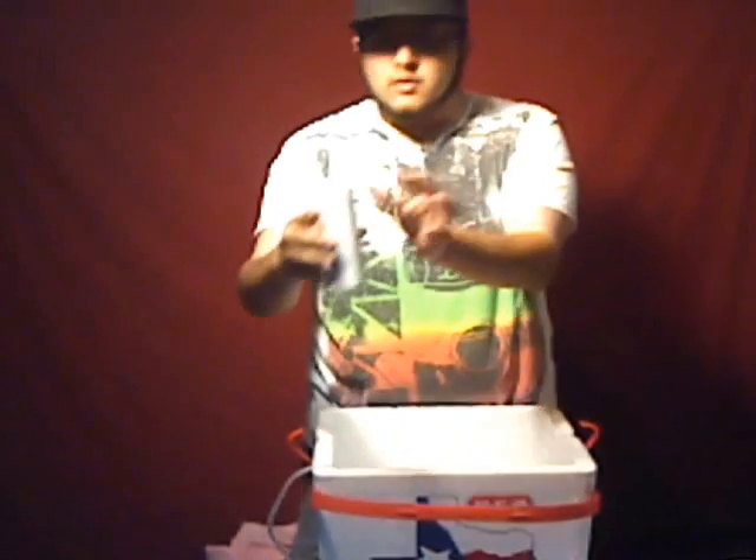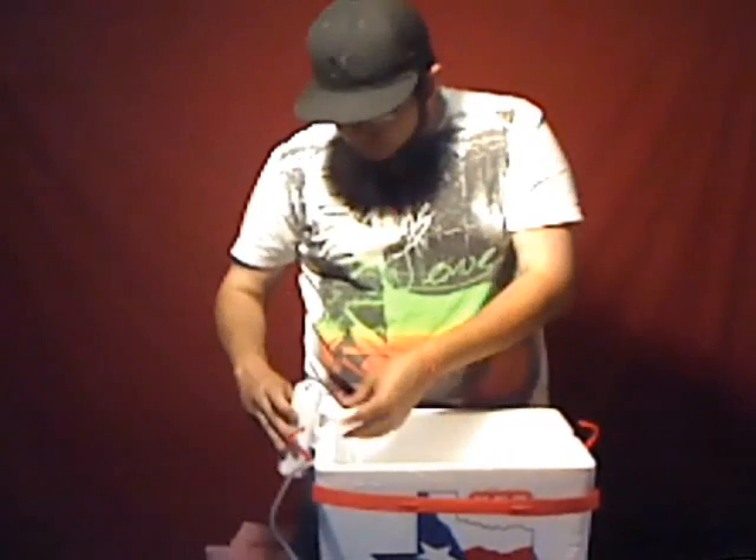Also, what you're going to need to do is bend the clip on the bubble box, because when you get it it's just a normal straight clip. You're going to have to do a 90-degree bend here and another 90-degree bend here, so that it'll be able to fit over the wall of the ice chest. Once you do that, you just go ahead and set it on there.